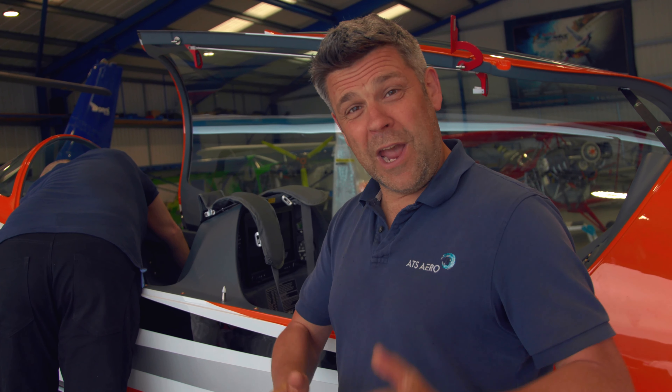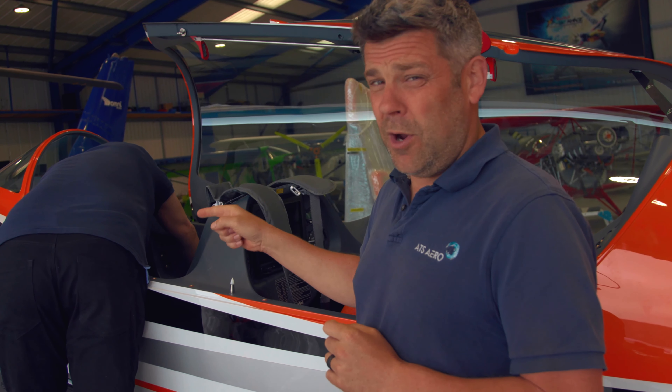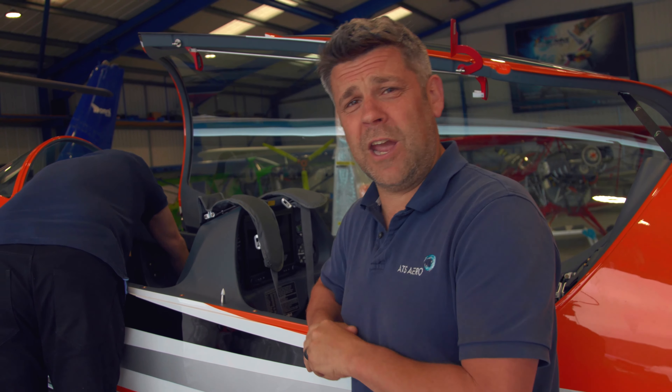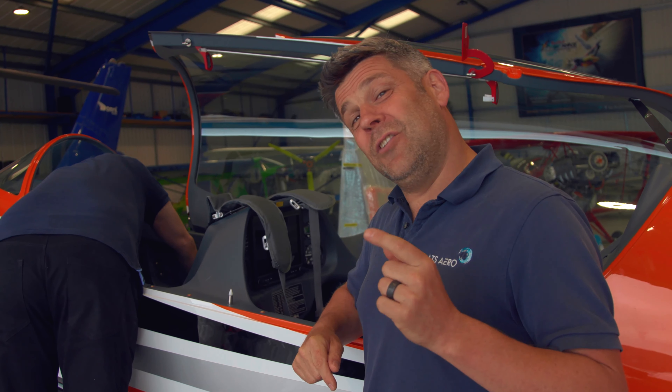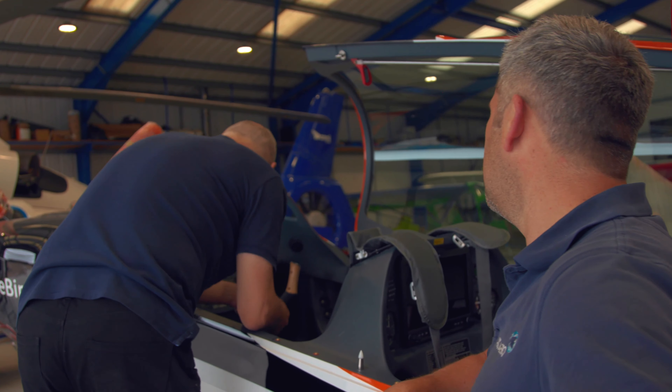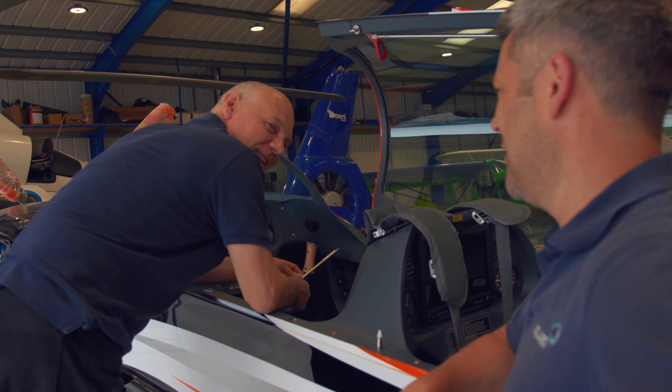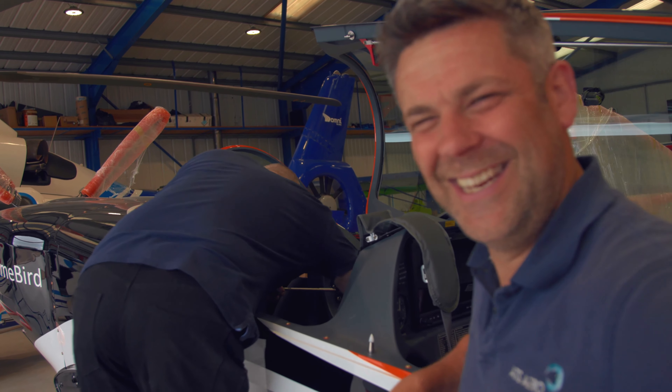One big advantage we have with reassembling this aeroplane is we've got Gareth here to give us a hand. What you might not know is Gareth was the head of production for the prototype here in the UK. Production has since moved to America. Unfortunately for us, they left him behind and we're stuck with him. Let's see what he's up to. What are you up to in there, Gareth? I'm trying to get the main wing thing out. It's made of titanium.